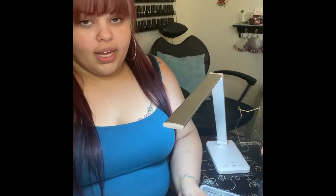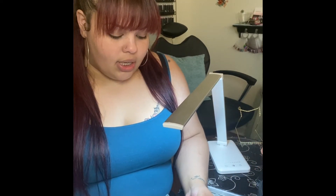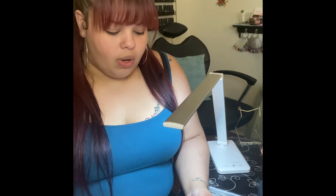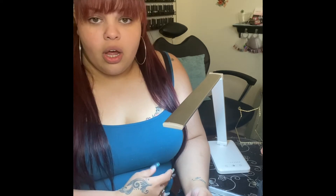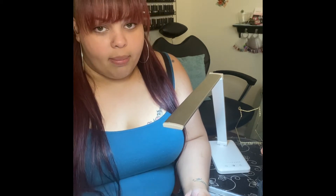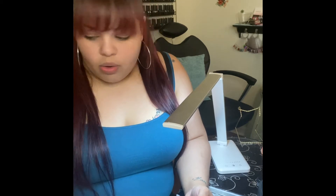I applied a nail tip — this is a very raw application. I didn't file down where the seam is to make it flush because I don't want to compromise the structure or strength we have right now. When creating the shape, you always want to cut to the desired length, then file to your shape, then go back and file down that seam line so it creates a nice smooth application.